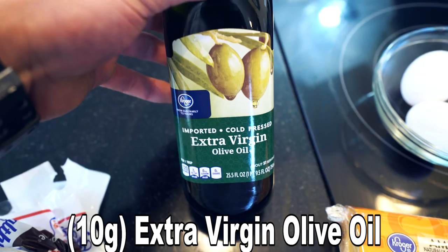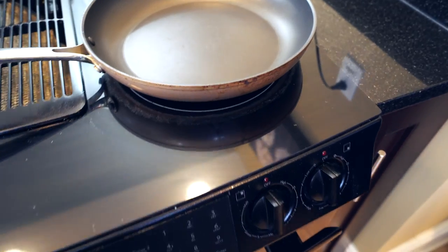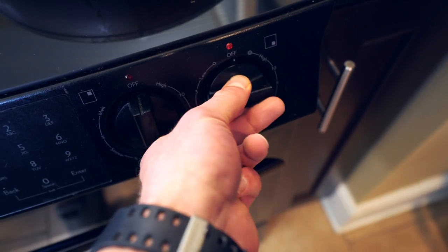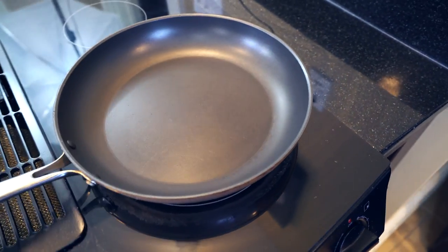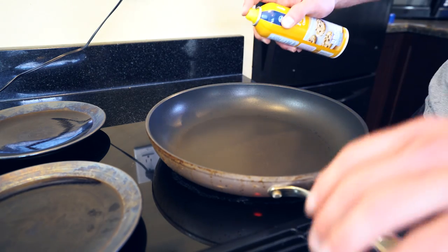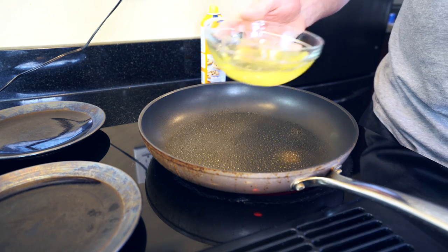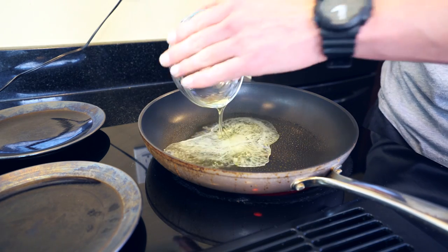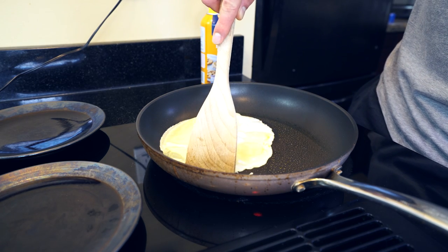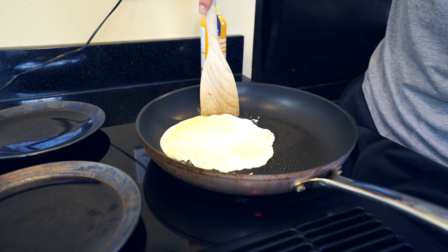And finally, you're going to need some extra virgin olive oil. In order to cook this, you're going to need yourself a large pan or a griddle, and set your temperature to medium heat. The first thing we're going to do is spray our pan with some nonstick cooking spray, then remove the yolks from the eggs and cook the egg whites. You want them to be about the same size as your bread so that way it fits into the sandwich.